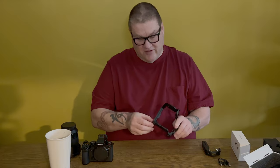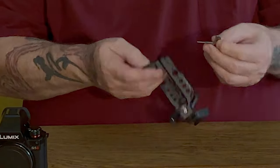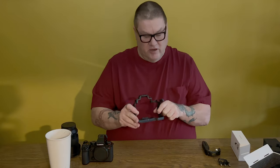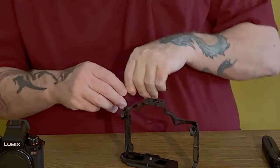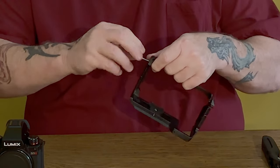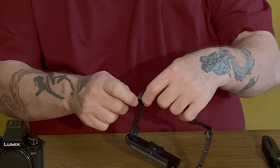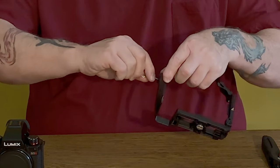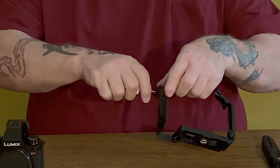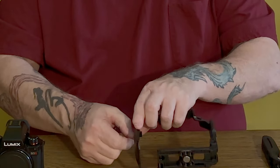One thing that's interesting: there's no instruction manual, so you're on your own. You have the hex key, which is magnetized into the bottom. We have two screws that are going to hold it on. I read some reviews comparing this to others — a more expensive one from a different brand was very difficult to put on with multiple screws. This one was mid-range at $169 including the handle.